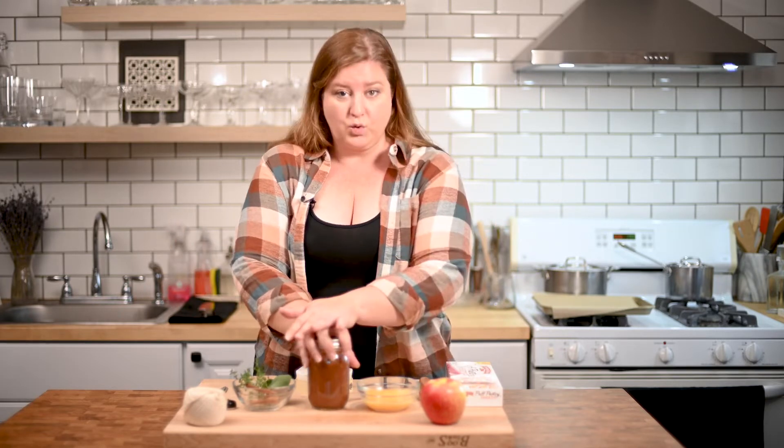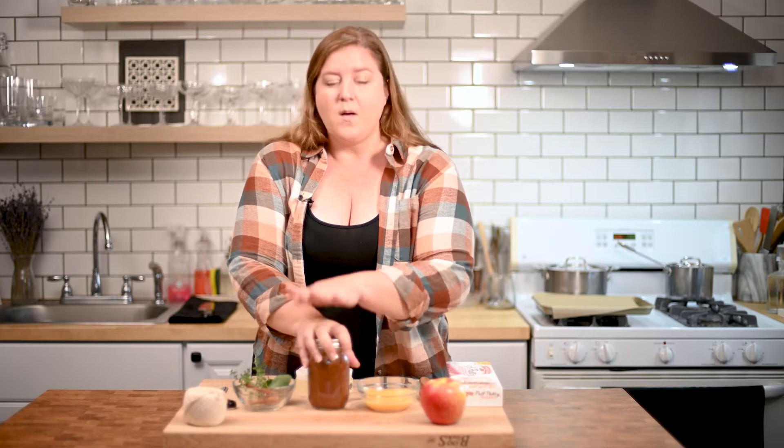Now, as this cools, it will thicken, but it should be a thick consistency — not like applesauce, it shouldn't be runny at all. Not quite as hard as butter. It's kind of in the middle. Homemade apple butter — let me know if you make it.